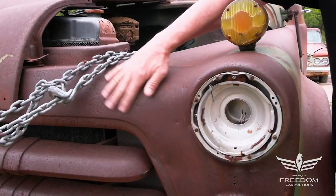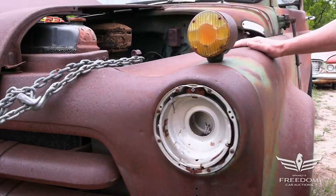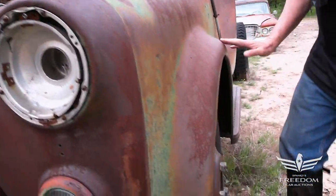This is not rust. It's surface corrosion. You DA this — dual-action sander — prime it, paint it, and it's going to look like new. The fender, it looks fantastic.